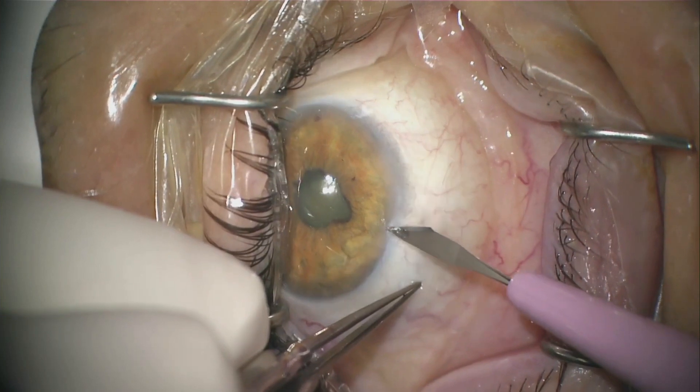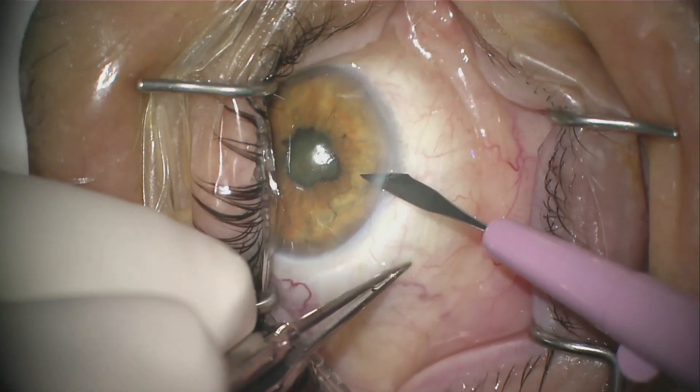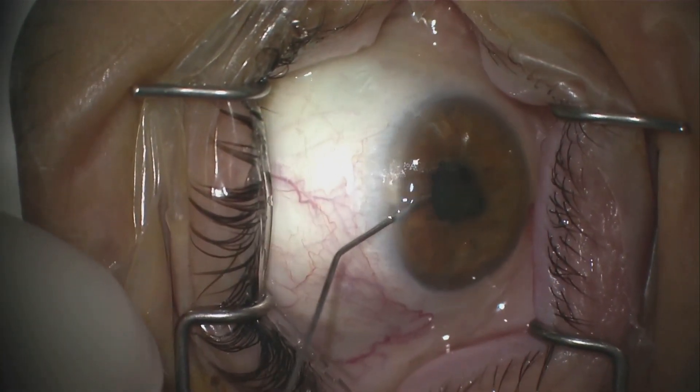This first patient is a 58-year-old man with a history of melanoma. He's had radiation, chemotherapy, and even a pars plana vitrectomy for a vitreous hemorrhage.